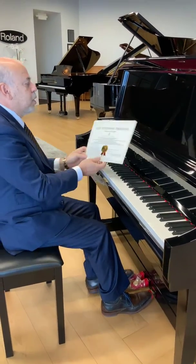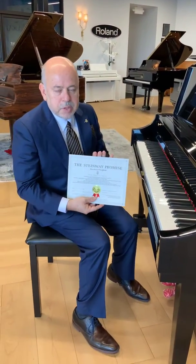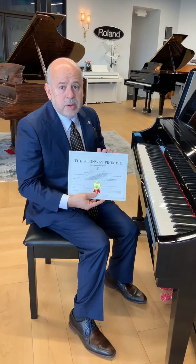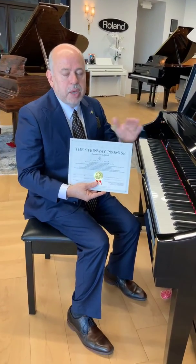Also, this piano comes with the Steiner Promise, which means that you can use this piano for 10 years. If you decide to upgrade to a Steiner piano, you will get everything back that you paid towards your next piano as a credit.